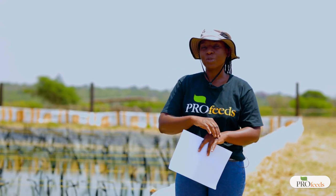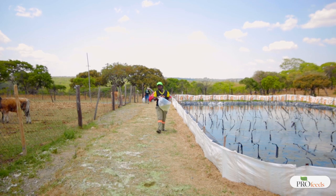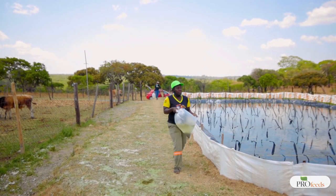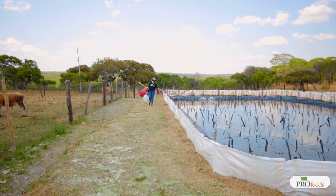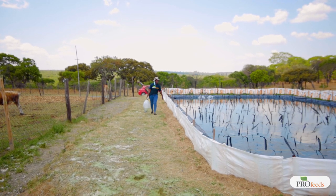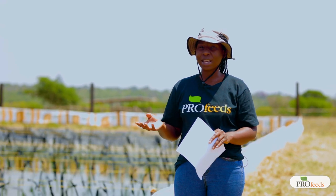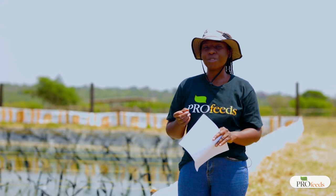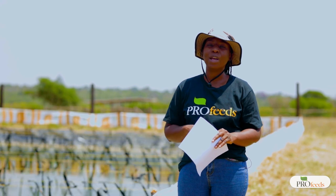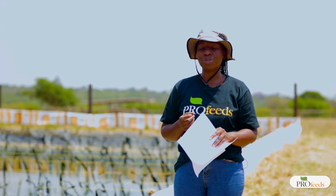Once you've sourced your fingerlings, the supplier should know how many kilometers you're going to be traveling or how long you'll be in transit — this is important so they know how many fingerlings to put in each bag. For example, if you're going to travel for 16 hours and the fingerlings are 0.5 grams, they can put 500 fingerlings per bag. But if you're traveling for 24 hours with the same size of fish, 500 will be too many and you'll need to reduce to around 250 fingerlings per bag.